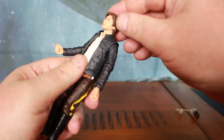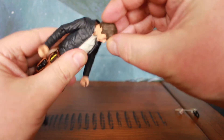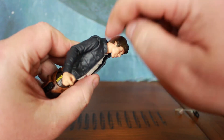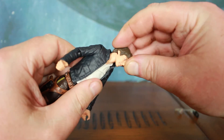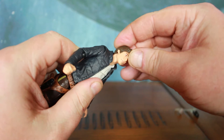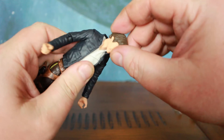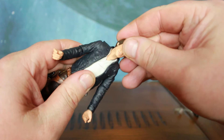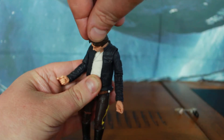Looks like we might have some extra detailing on the neck as well — we've got two joints. The neck piece is completely separate, so we've got what looks like a ball and pin for the actual head that joins at the jawline, but then there's another joint at the base of the neck, giving a really great range of movement.